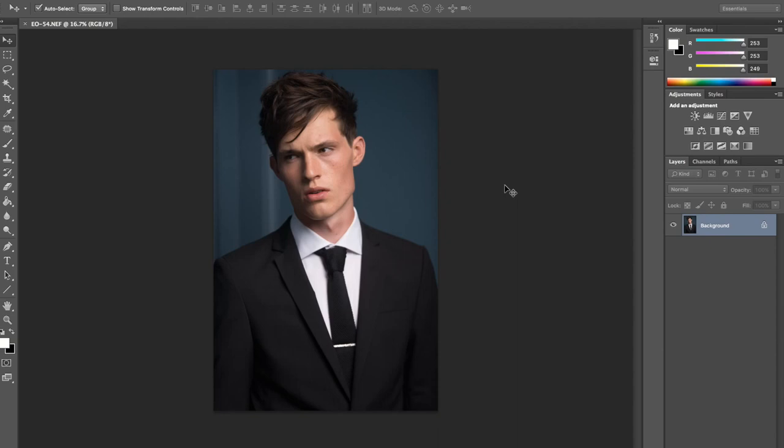So I'm going to show you how I retouch men's photos. I'm going to use a photo from a recent campaign that I shot for Edge Only. We went for quite a couples vibe, so I'm going to keep the image quite dark and edgy.